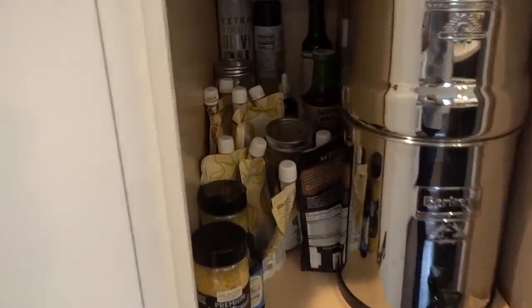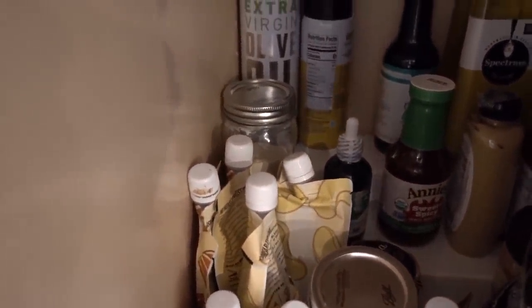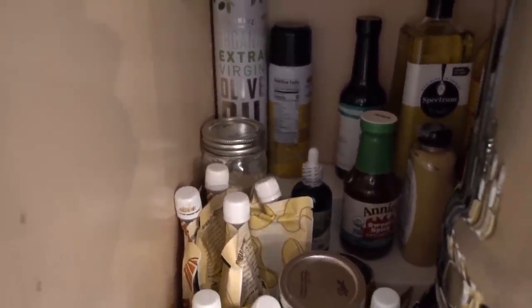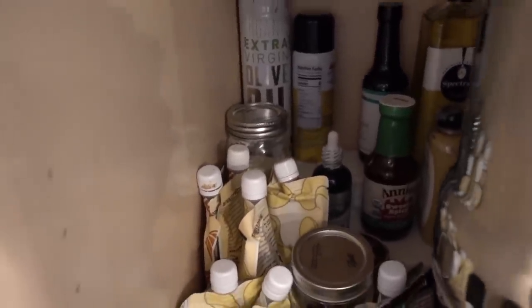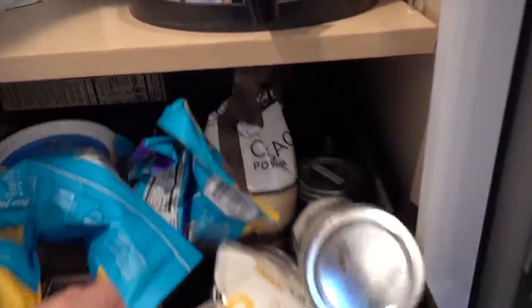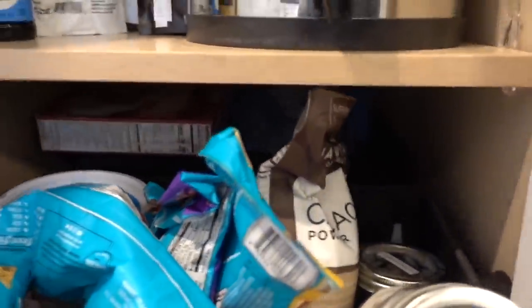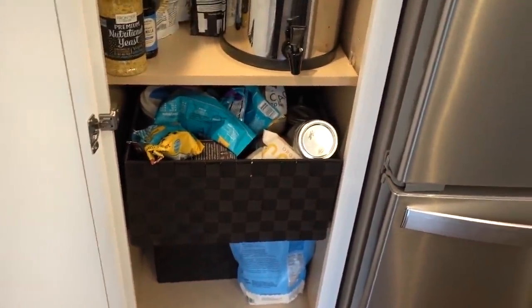Behind that I put in a shelf — this is all stuff from the old pantry. The stuff back there is like backup stuff of our most frequently used condiments, oils, and nut butters, with some overflow. And then I have two bins deep — these are deep cabinets, I think they're like 20 to 22 inches deep or something like that. I have two bins of baking stuff. There's some flour there and a baking bin.